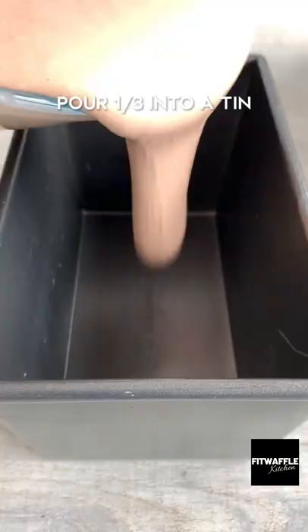Pour a third into a loaf tin and add blobs of Nutella. Repeat this another two times, finishing with some blobs of Nutella on top, then swirl it through with a knife.